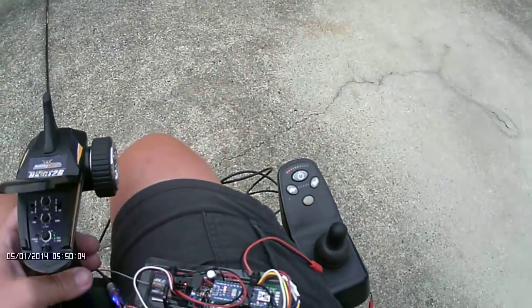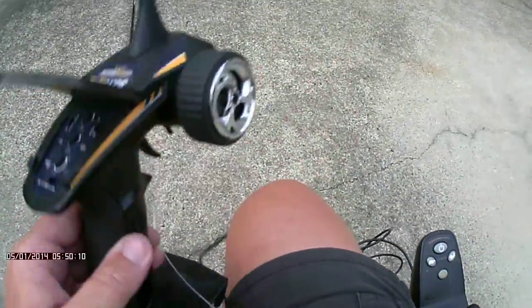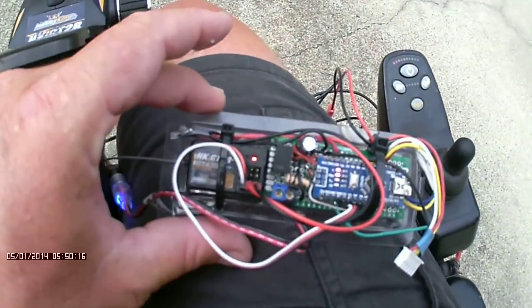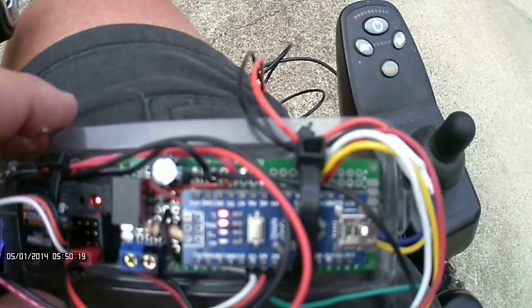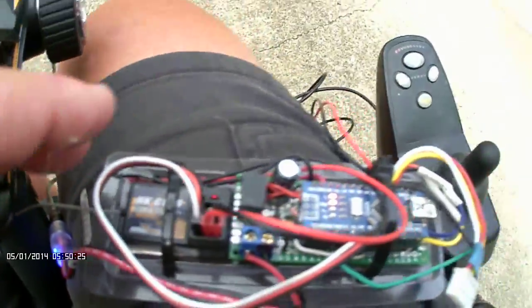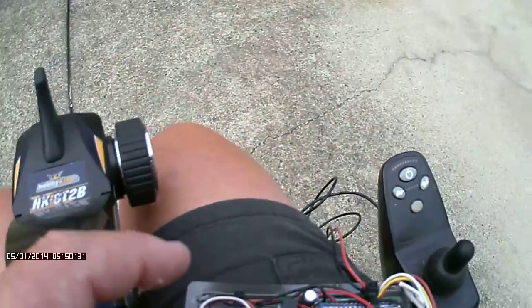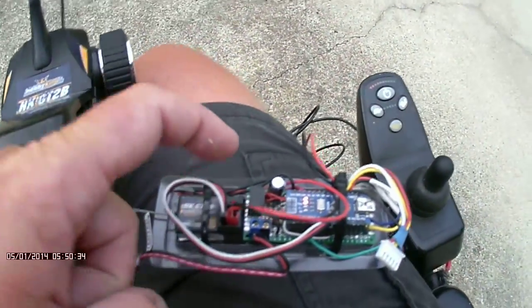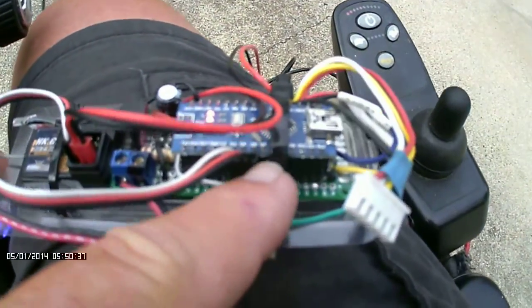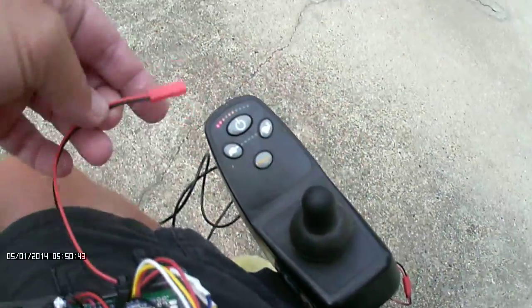This is a video to show the Hobby King 2.4 gigahertz remote controller and a little shark emulator board. The signal comes from this and it goes into this, and from there it goes into these wires. This processes it and then it spits out to that.